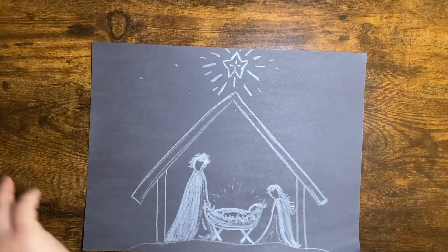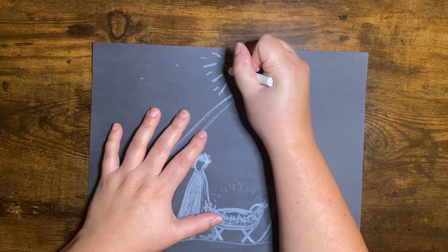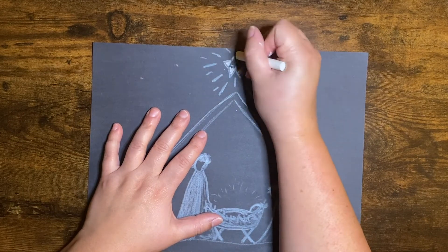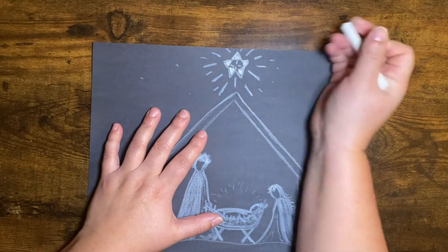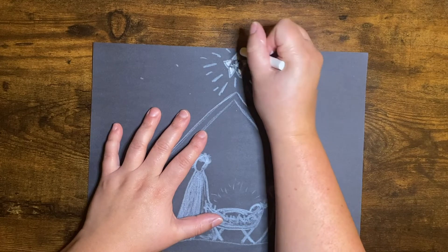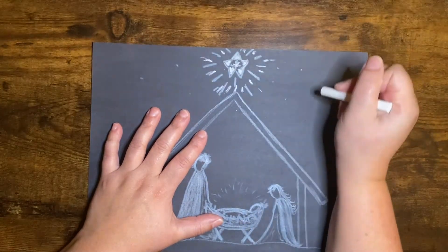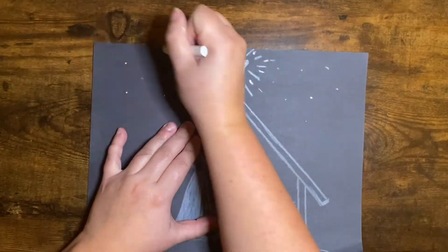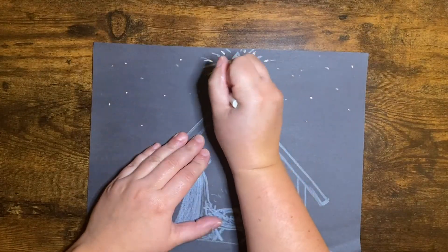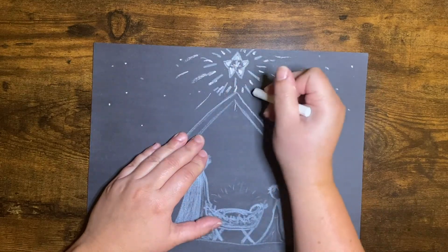So now I'm going to use just some white chalk, because this is really going to show up bright — see how bright that is compared to my crayon. I'm doing all of the tips of my star, in the middle, and I'm going to add some really bright marks going around the sides and some fun dots around to represent more stars. But we know this star was the brightest.